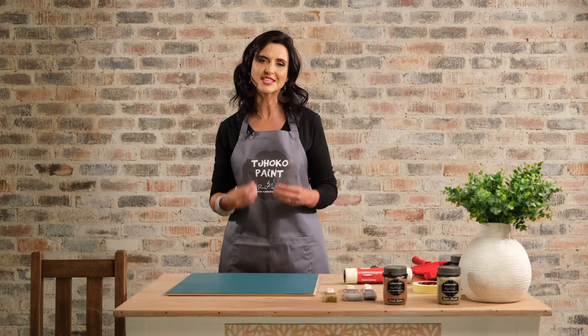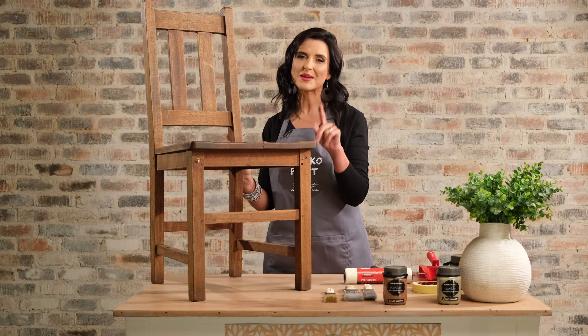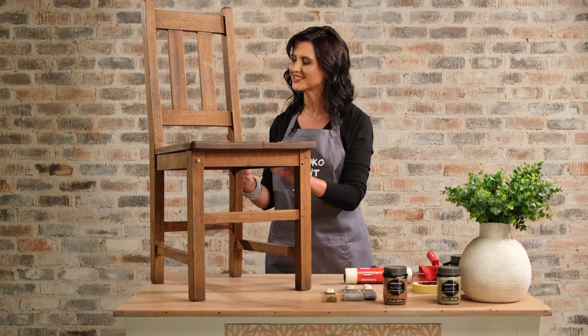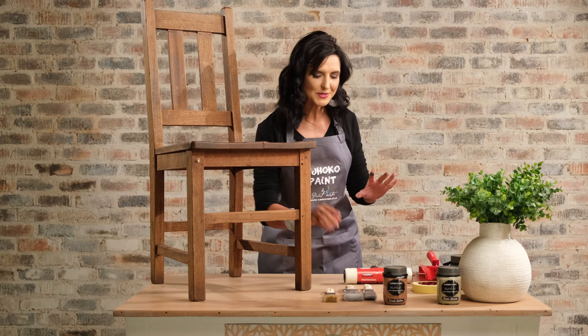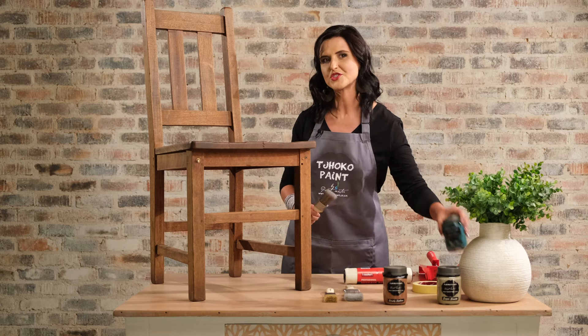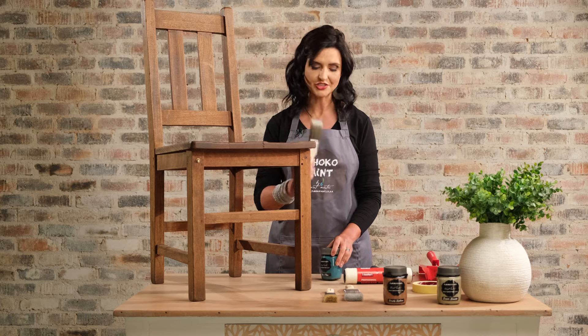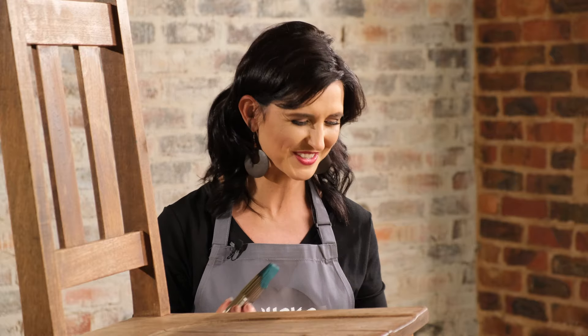I have this very old varnished chair that I'm going to give a second chance on life — remember to follow the cleaning instructions. Next I will use both a paint brush and a foam roller on certain areas. Quality of your paint brush is key to success. A tip of advice is to decant some paint in a paint tray rather than working directly from your jar, to prevent contamination.